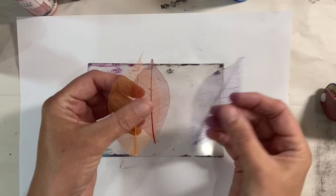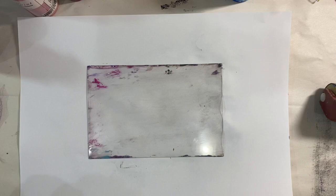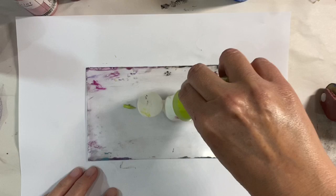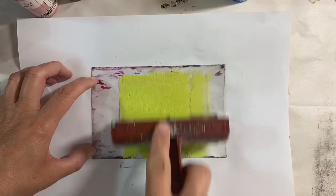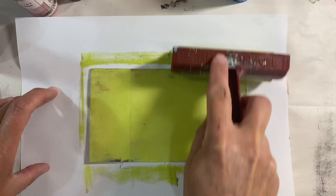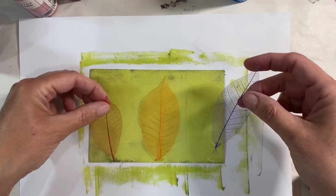Let's try some skeleton leaves. I've got three here, three different sizes. That's how I'm going to arrange them. I'm going to put my base layer down first — let's put some lime green down on my plexiglass. A bit more paint, I think — not quite enough, this one is nearly finished as you can see. So let's place the leaves down with the vine side down. Grab a piece of paper and take that first layer off.